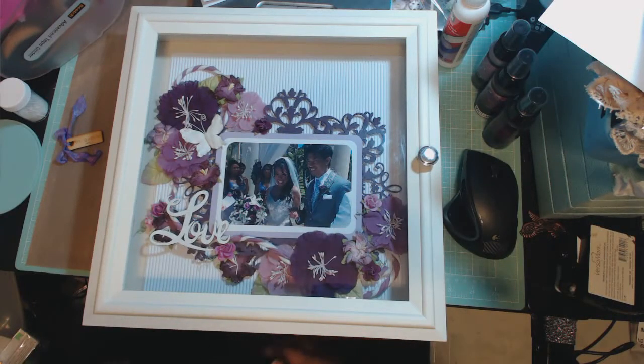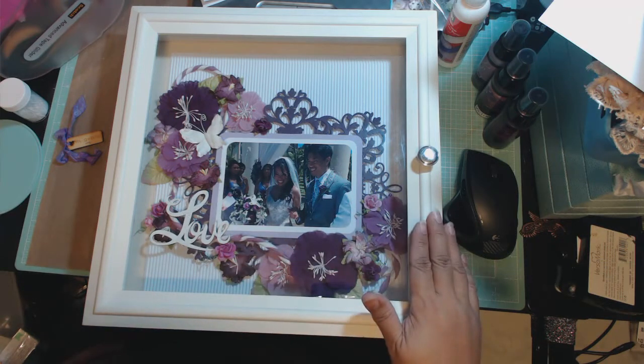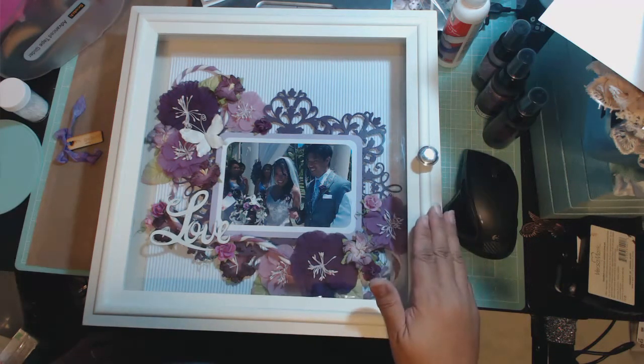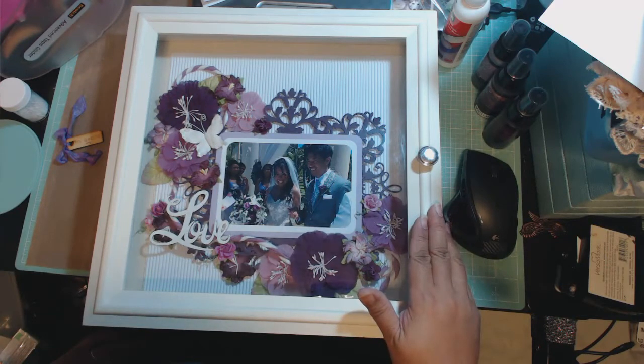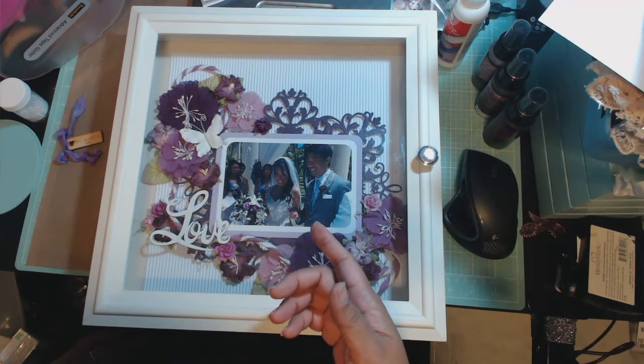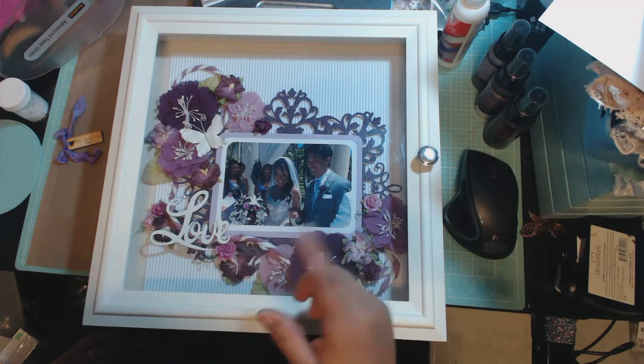Hey guys, I have just finished another 12x12 layout for a shadow box. This is going to be a wedding gift for my cousins that got married earlier this year in April. I'm a little late with a wedding gift, but you have up to a year, right? I created a 12x12 layout of their wedding day, and actually this is a picture that my cousin — a different cousin — took at the wedding. I was not able to attend as they got married in the Caribbean.